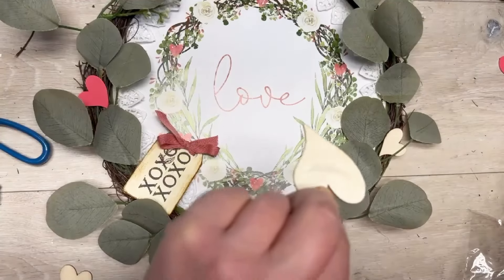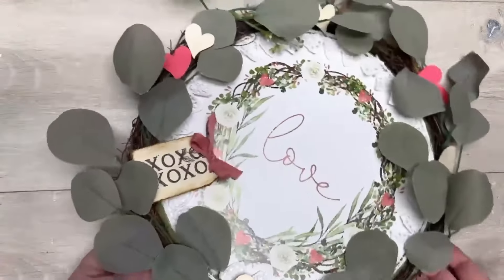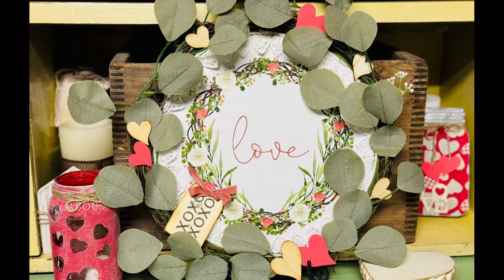Now I'm going to add a bunch of little wooden hearts from Dollar Tree all over. Stop it — look at how pretty this is! I think it's so pretty, it's romantic. You may not agree but that's okay — it might give you an idea or spur something even better. Anyways friends, thank you so much for watching and I hope this inspires you!